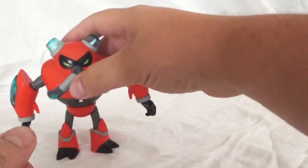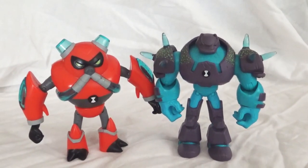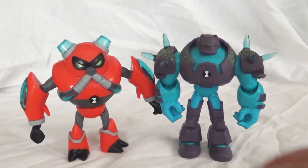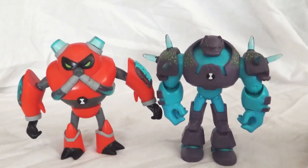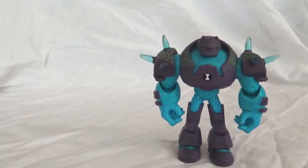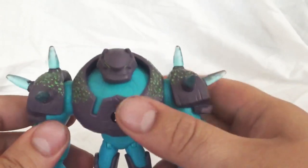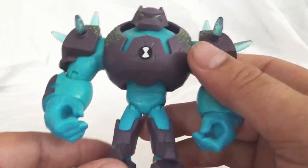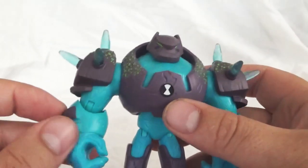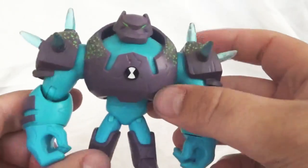Let me get him up here next to Shock Rock. So here's Shock Rock. I think that scaling is pretty good. Shock Rock should be a bit taller than Overflow, but with the figurines they're about the same height. Shock Rock is definitely one of the faces of the Ben 10 reboot — he became a really popular alien. He's one of Ben's favorite aliens, and he was basically the whole story arc of season two. Pretty cool alien overall — I love the design of him, I think that's a great character design.